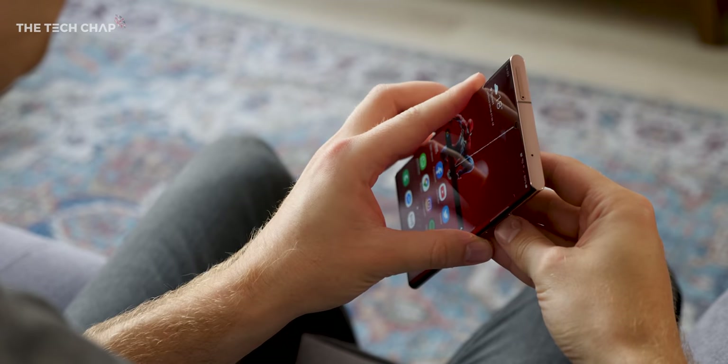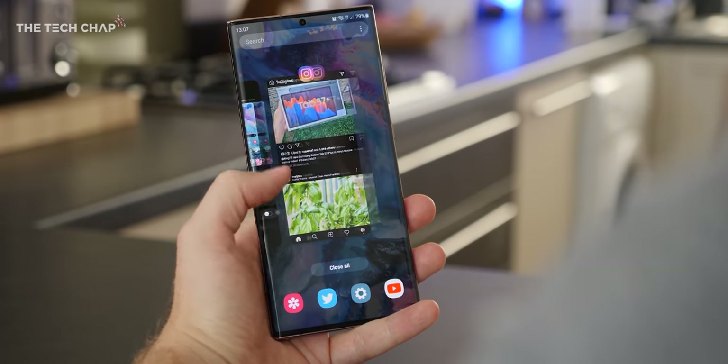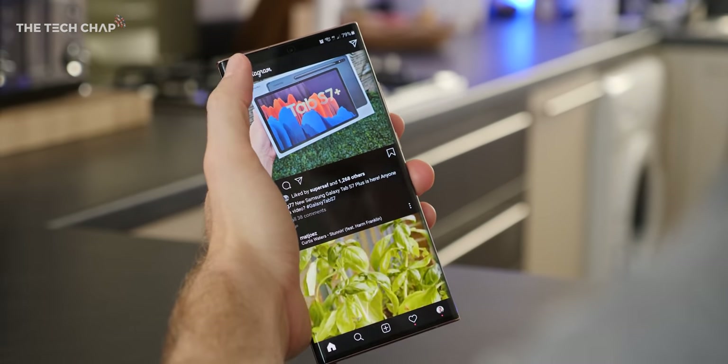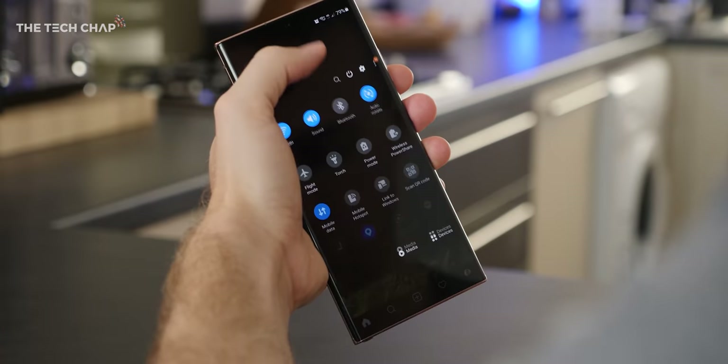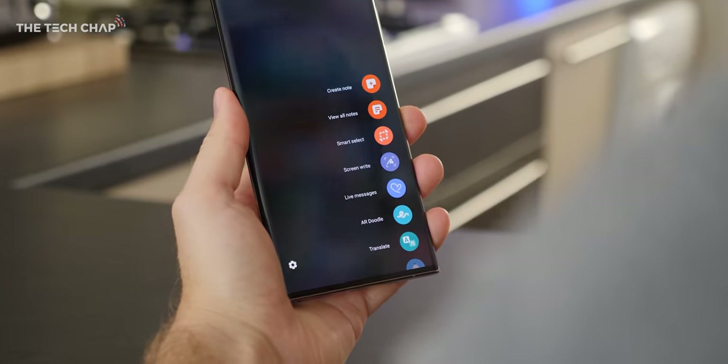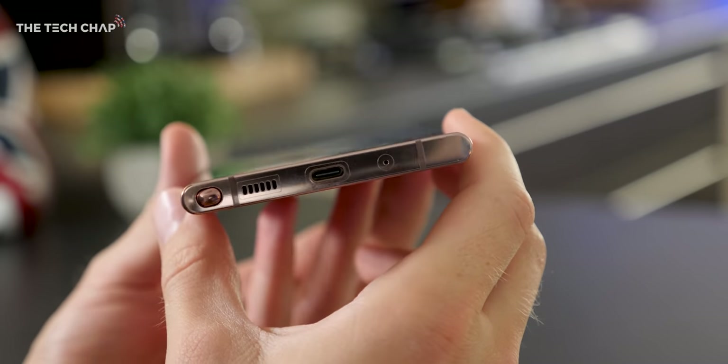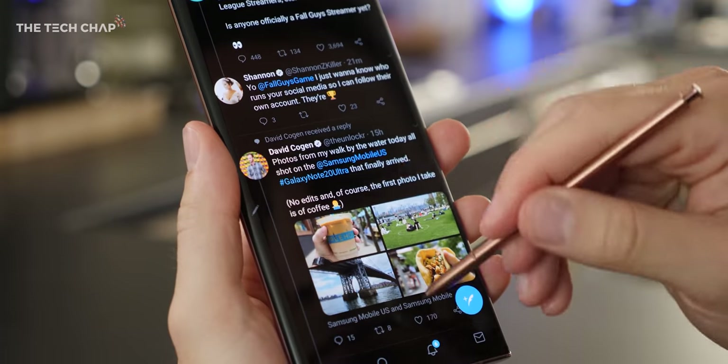It really does protrude quite a bit, so I would recommend putting a case on this, also because it's a big phone — 6.9 inches. I have reasonably big hands, I'm a 6'2 guy, so I'm not a tiny person, but I do struggle to hold this and use it one-handed. It's a Note, it's what the original phablets were, so you're going to have to probably use two hands with this or, indeed, the S Pen. One thing I've noticed is I keep pressing the bottom right corner for the S Pen, because that's where it's always been, but they've actually switched it — it's now on the left side.